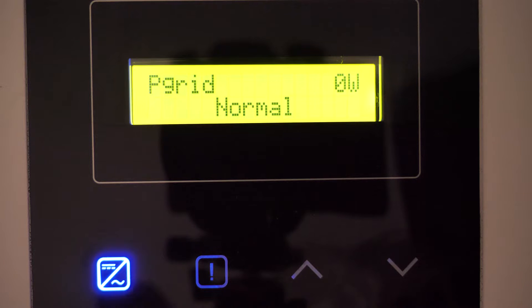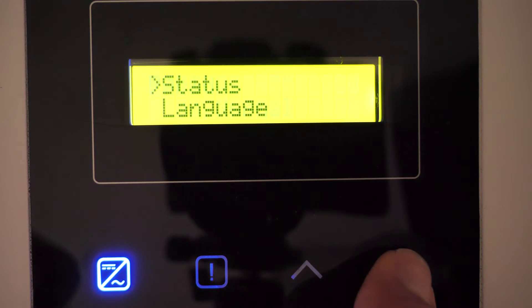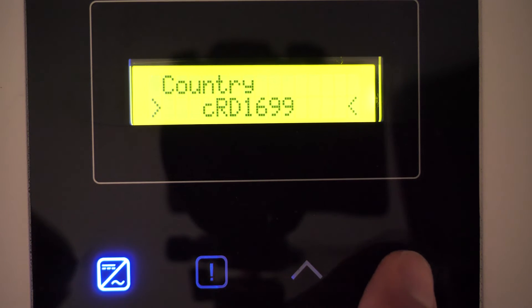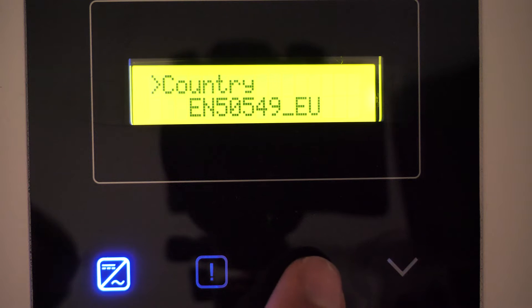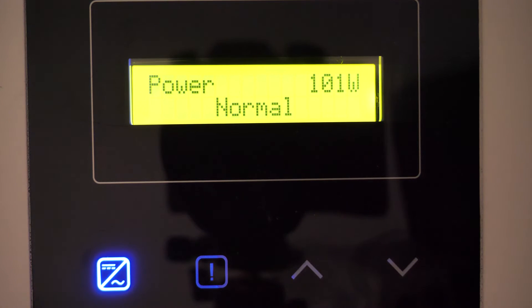It should be noted that on some Solax X1 models, especially the most recent ones, the zero injection system does not work correctly with the Spain grid code, so we need to change the grid code to a European one. To do this, go to Settings, enter the password 6868, go to Safety, and configure the network code to EN 5549EU. Press down to validate and exit. To verify, re-enter and you will see the European network code is memorized. With this grid code the zero injection will work correctly, as this is a minor firmware issue that will be corrected in future updates.